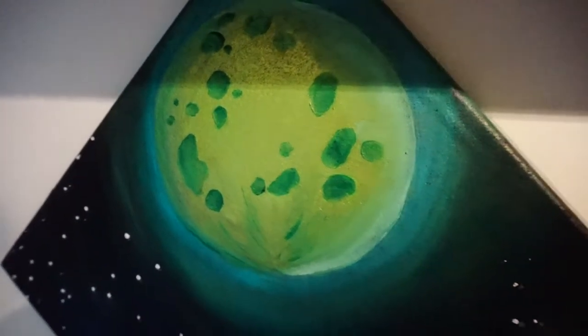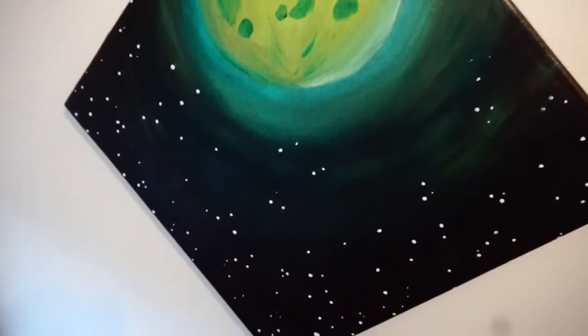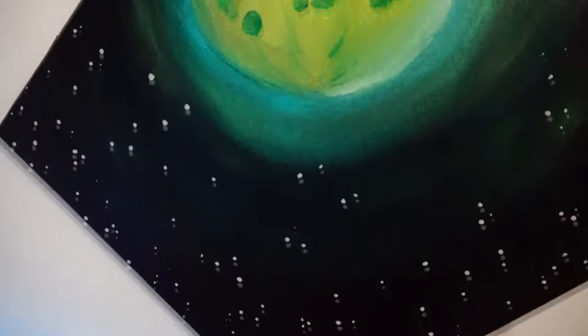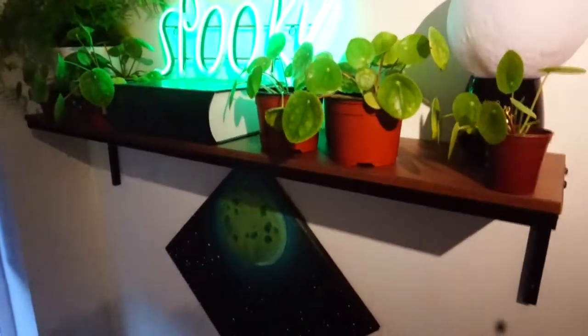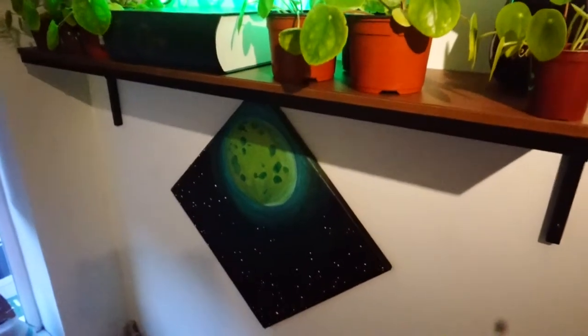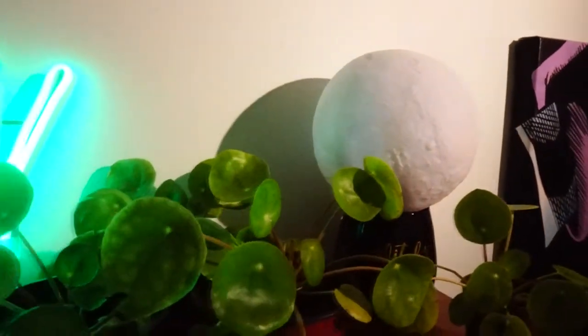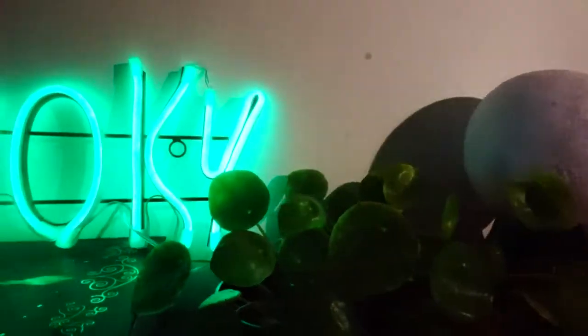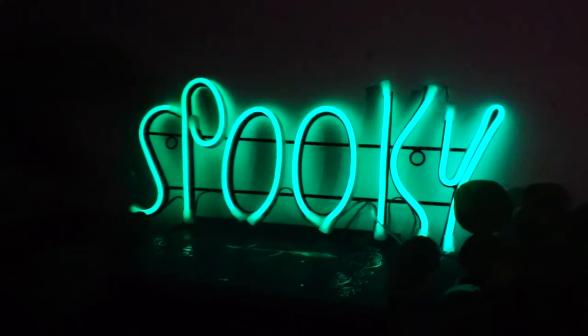Lastly, here are a few finished shots of the painting in its forever — hopefully — home, along with my awesome spooky sign, my glow-in-the-dark moon from Poundland which was actually two pounds not one pound, my spooky storage book also from Sainsbury's, and a ton of my Chinese money plants and whatever that fern is in the corner — I don't know the name of it. But they're all my babies, and there we have it — beautiful green scene.